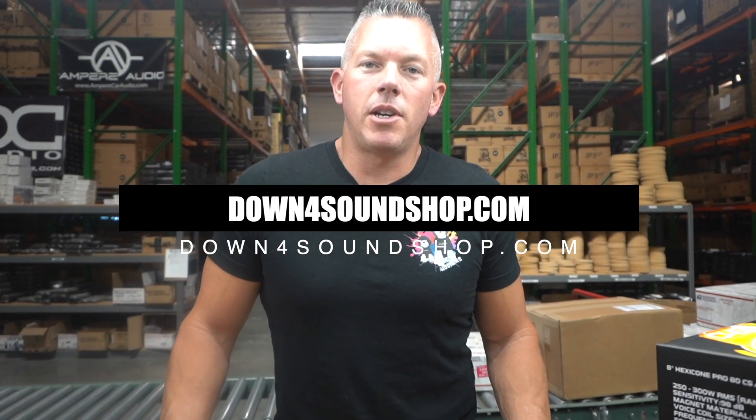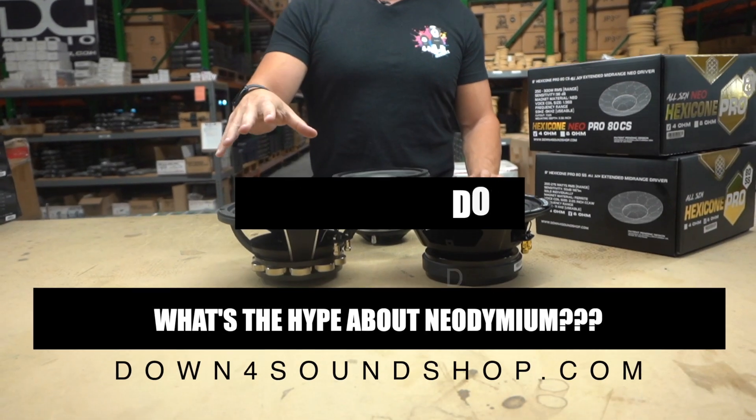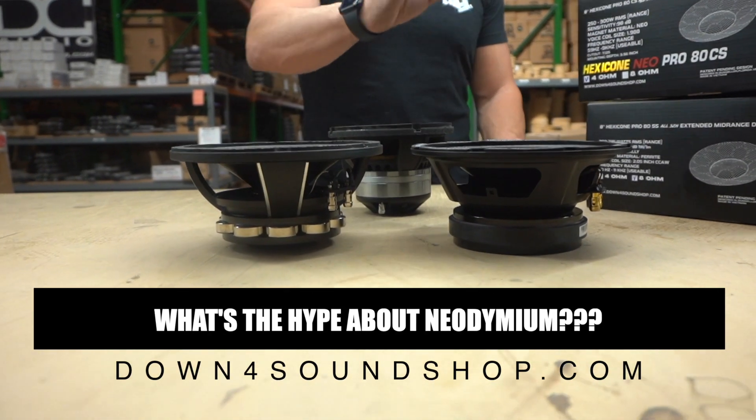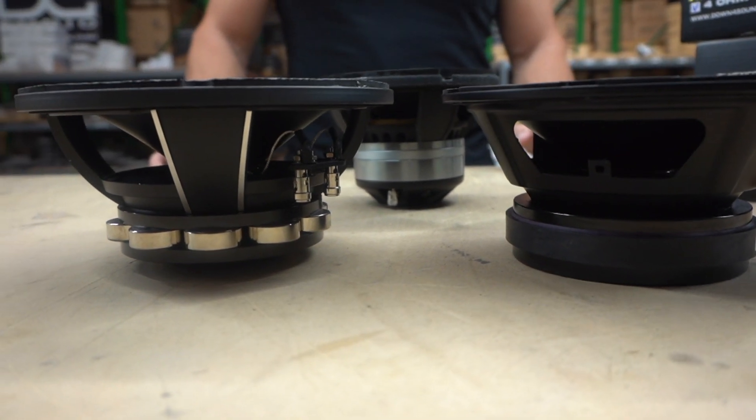What's happening guys, coming at you from down4soundshop.com as always. Today we're going to be getting into the difference between neodymium and ferrite magnets when it comes to speakers — and it could be subwoofers as well.